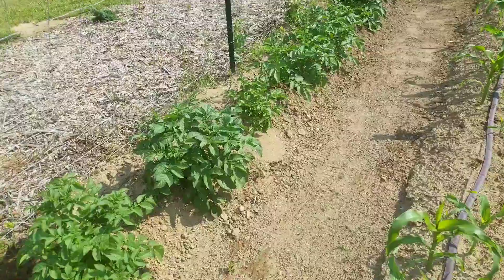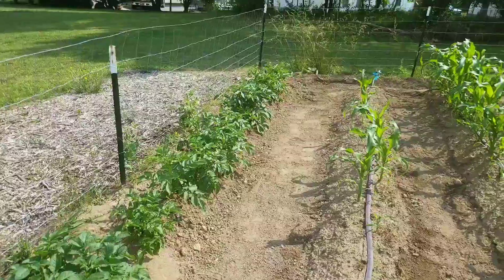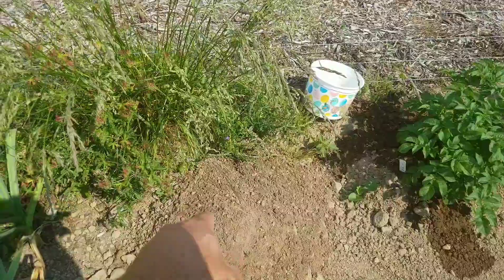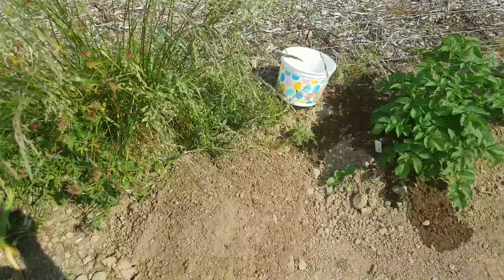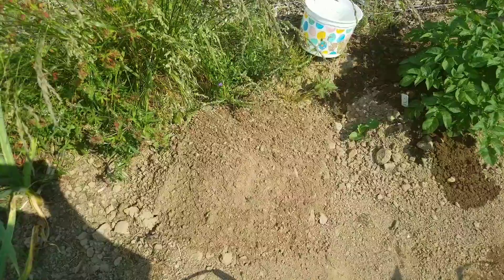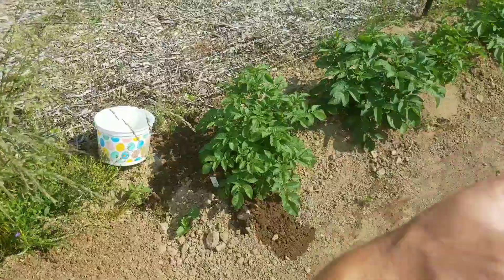We're hilling up them taters when it's time — I just did it a week ago so they're not quite ready yet. I'll throw a little compost in there too and mix it up. I'm not worried about weed seeds getting in there because I will be using it here in the next week or so — mix some compost up in there and toss it up.